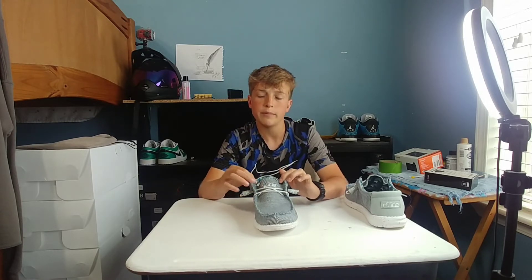I would say if you're getting these, go true to size because they are true to size. I did get a bit too big of a size though — I got a nine, and I really need to wear like an eight or eight and a half.